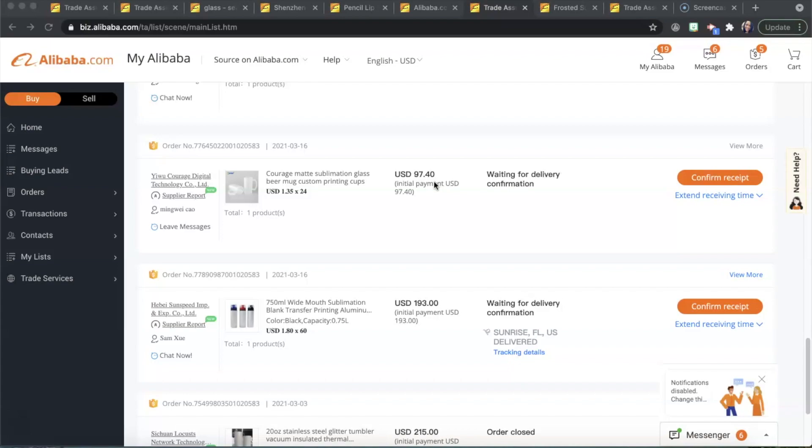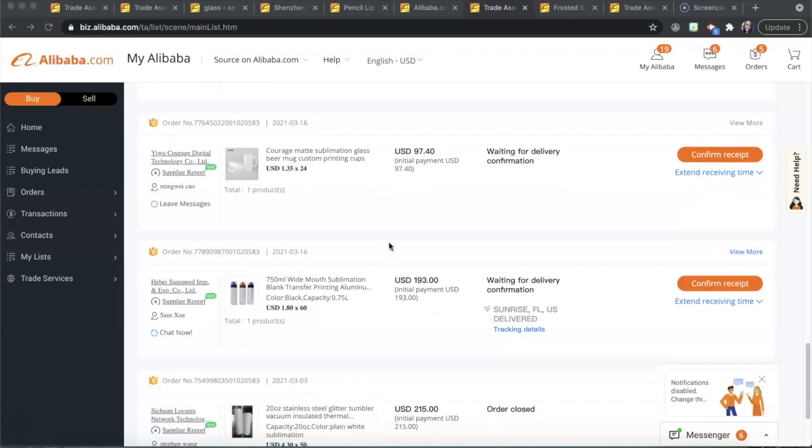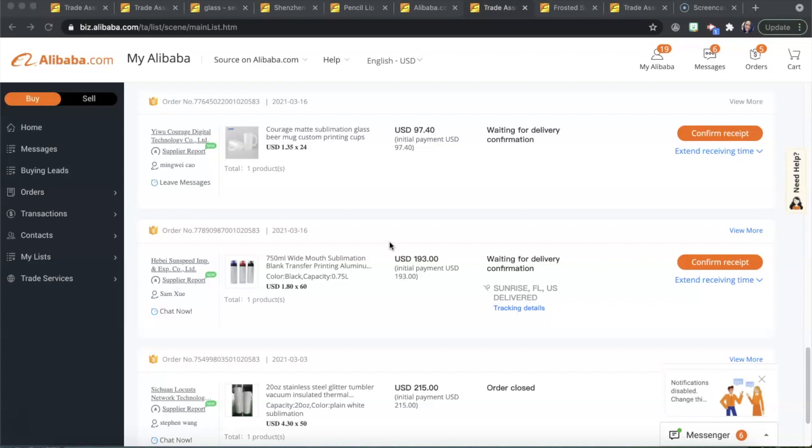My plan is to sell these mugs with designs — I usually sell blanks but I will be designing these and selling them around Father's Day. I'm probably going to make about five times what I paid for these mugs. I don't look at it as 'oh I'm spending four dollars for a mug' — I look at what my profit is going to be and whether it's reasonable.